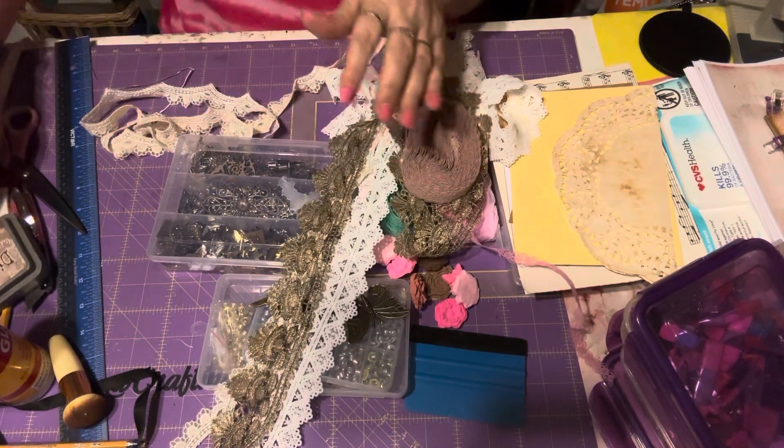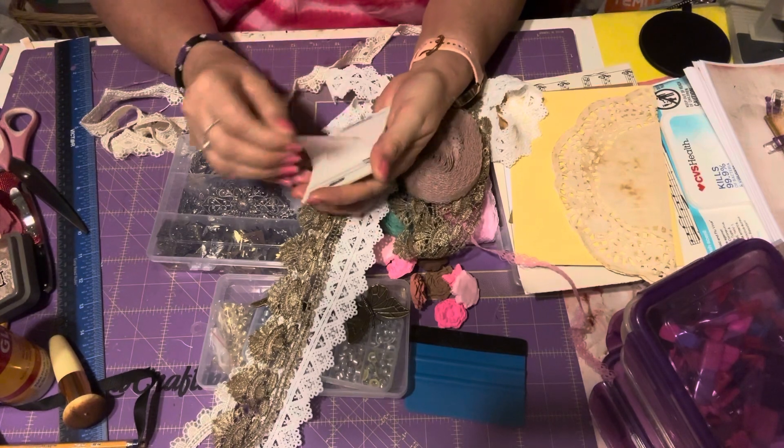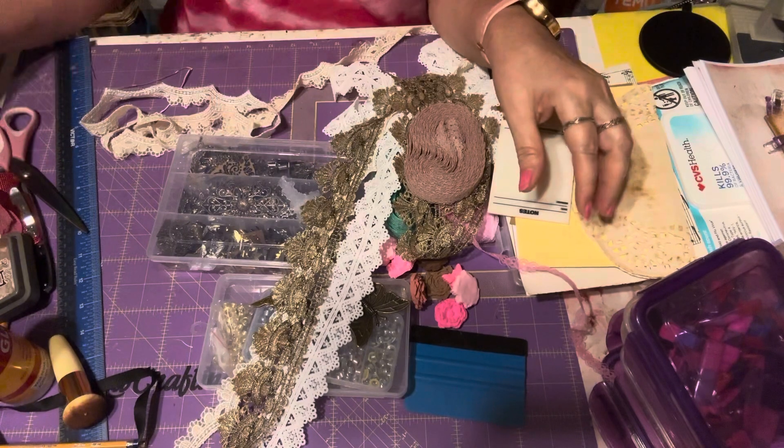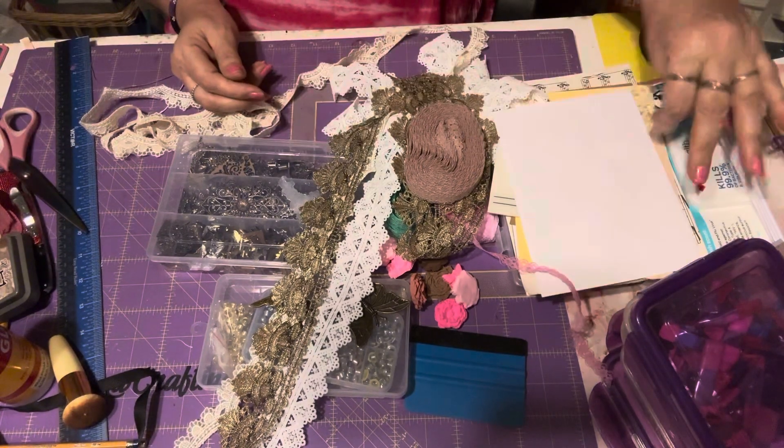I pulled out some of these sticky notes from Temu — I might use some of these. I have another envelope over here.